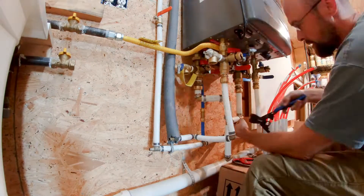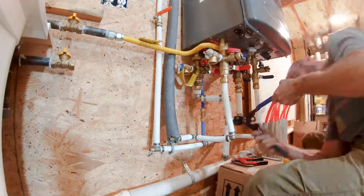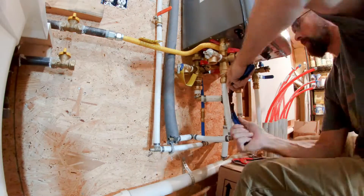Here I'm using a steel cinch ring and ratchet tool on the one-inch PEX — my copper rings don't go up to one inch. The tool is smaller, but it's honestly a lot harder to use as you don't have as much leverage.